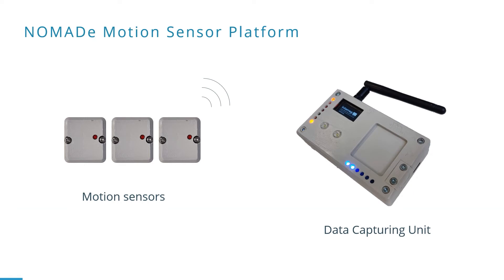Here you can see our Nomada motion sensor platform, where each motion sensor contains an inertial measurement unit. The data capturing unit captures the motion information from all connected sensors at the same time.